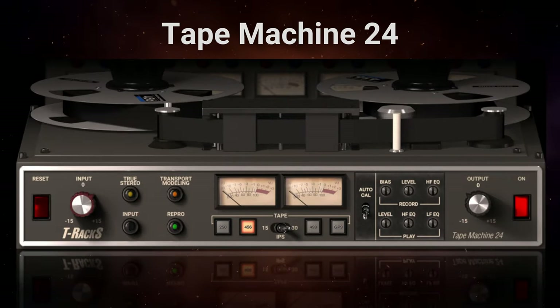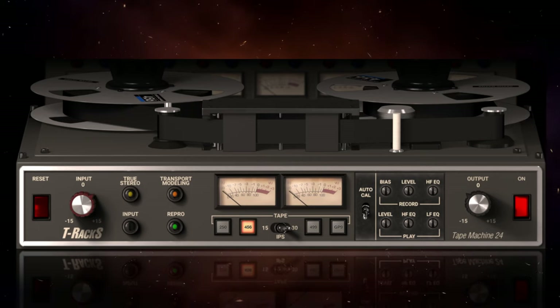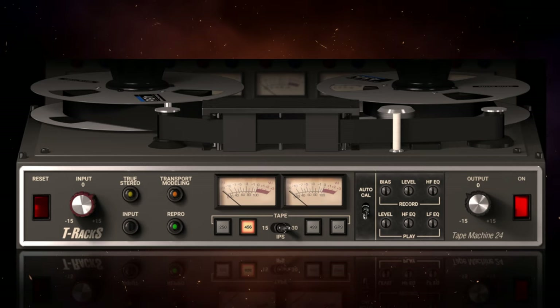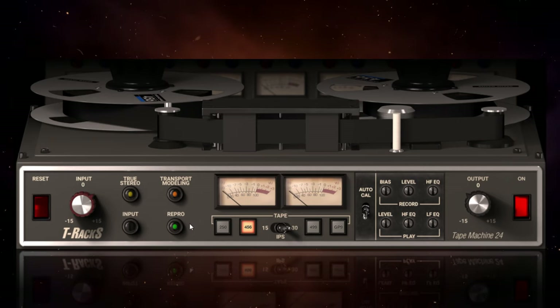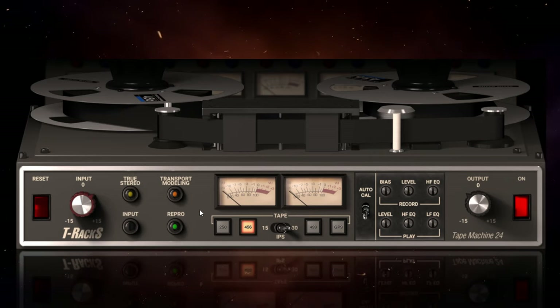Now let's get stuck into some tape machines. We're starting off with Tape Machine 24, which is modelled on the MCI-JH24 — a very popular machine in studios in the 1980s — and I've applied it to the vocals on my track. IK Multimedia claimed to have gotten an original machine, taken it apart, restored it to pristine working order, and then modelled each stage electronically that was happening within that machine.